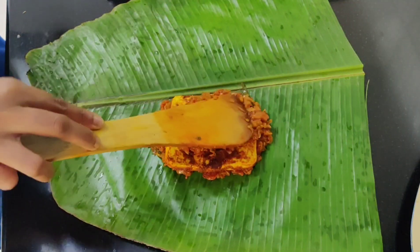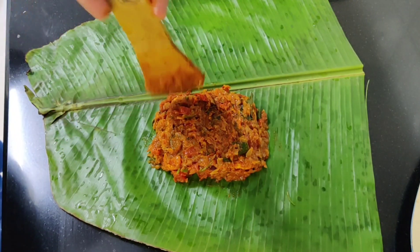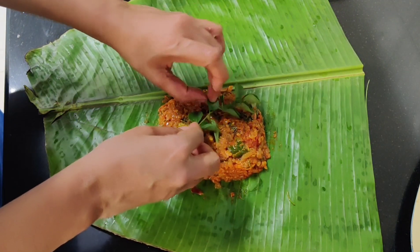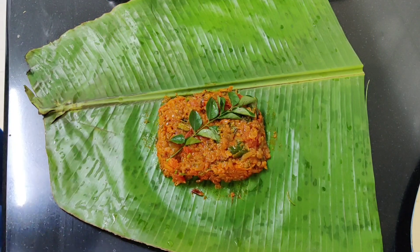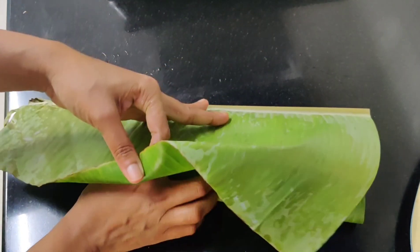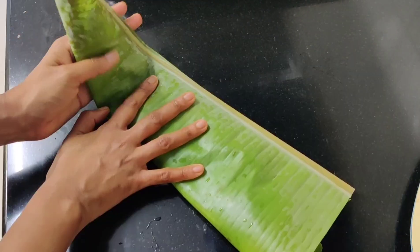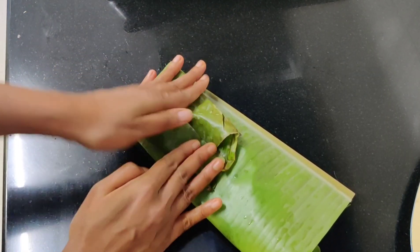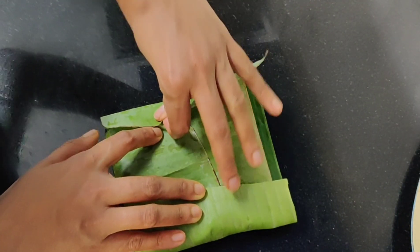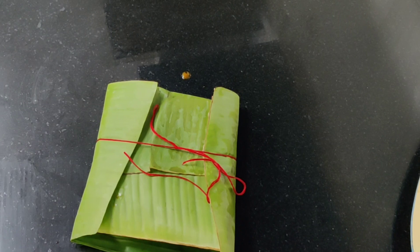Now we have to fry the paneer. Add a layer of masala over it and cover the paneer. We will make a nice layered decoration. Cut the paneer carefully — cut it on two sides to create thin, tight layers with the masala.